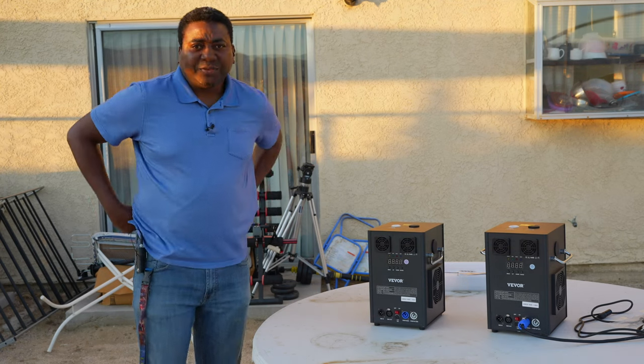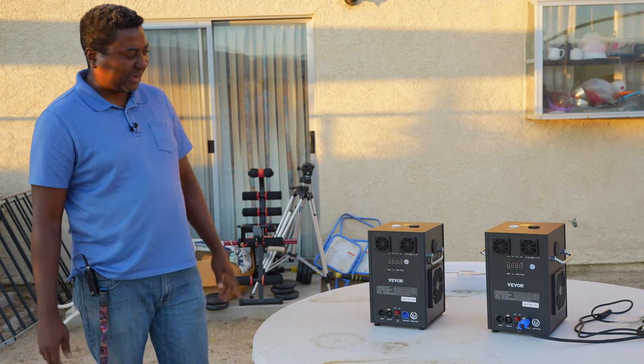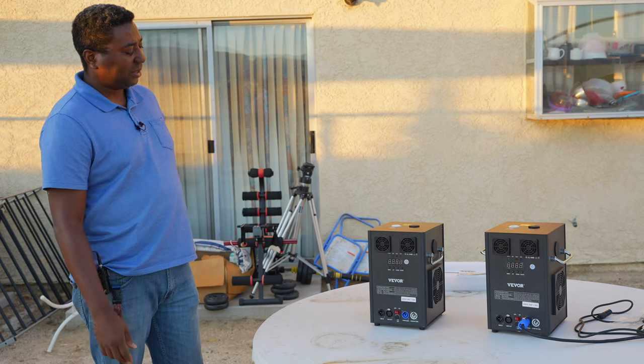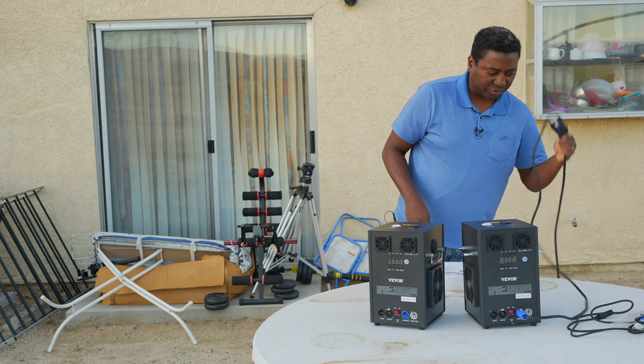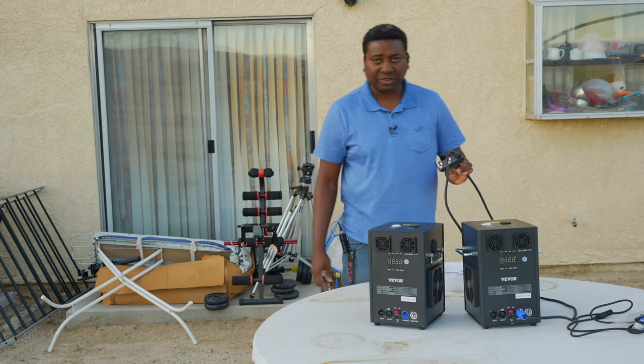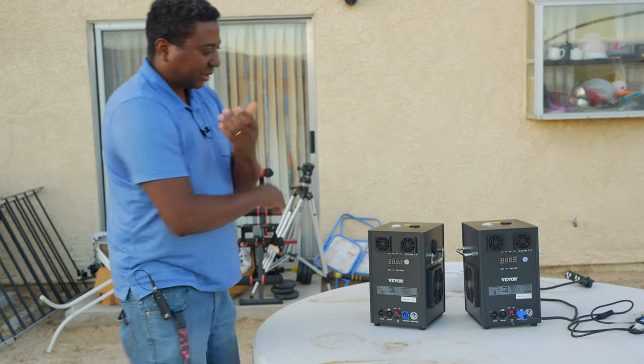We're going to continue from where we crashed yesterday. The audio went out and some of the connections failed, so we're going to try it again today. Hopefully we need only one of these connections, and this will power this. Now let's see where I got it wrong yesterday.